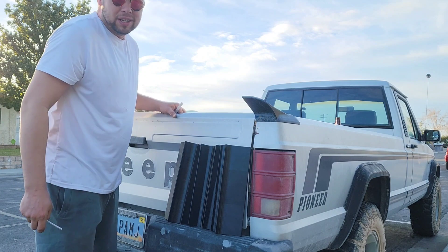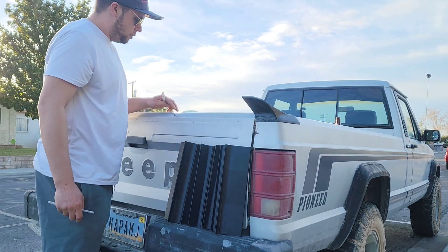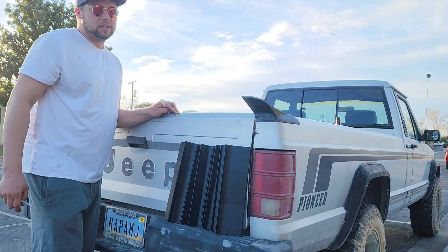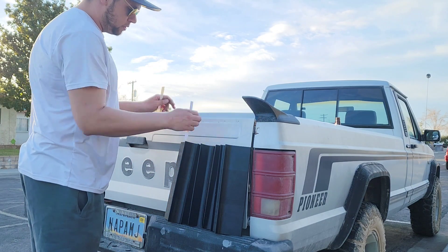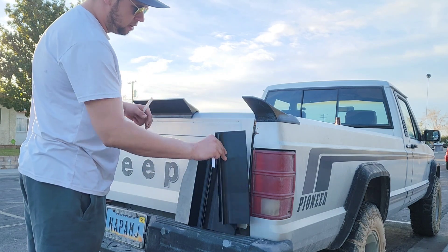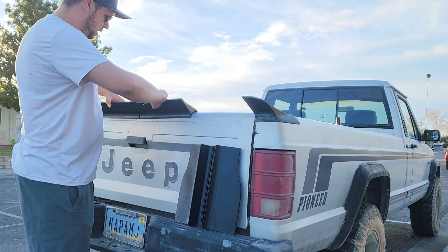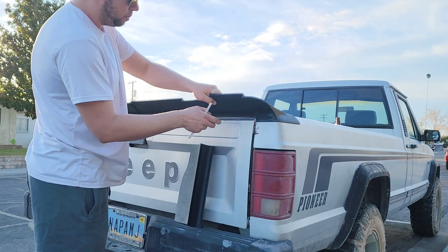Now where it differentiates is the tailgate, because these tailgates take a lot of abuse over the years. This one for instance has a big old dent in it. So these gate kits come in four pieces, and as you assemble it you'll put it on, take your sections, and place them on the gate.